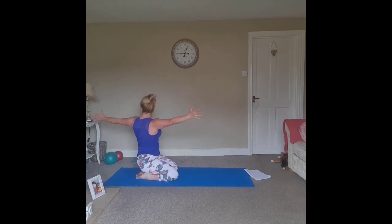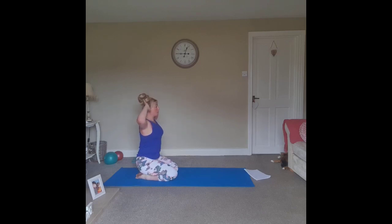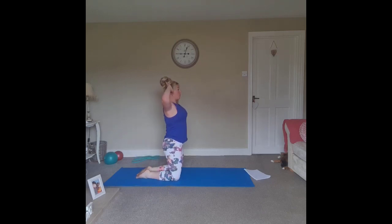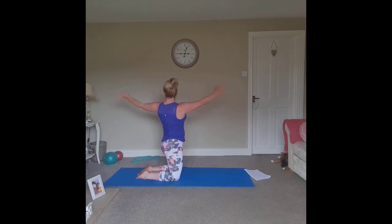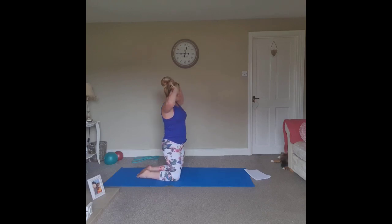Extend both arms, stretch them as far away as possible from each other. Rotate back to center — you can sit up higher if you want. Rotate, extend, lengthen the fingertips. Inhale to center, exhale reach, extending out through the crown of the head. Look back in, come back to center.